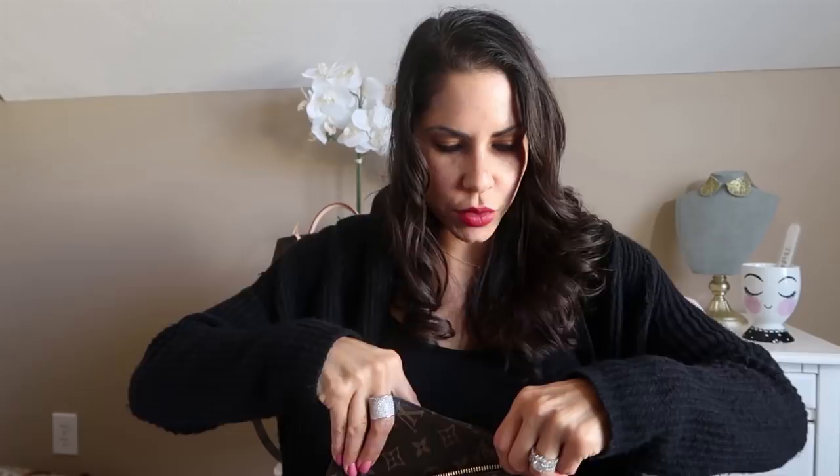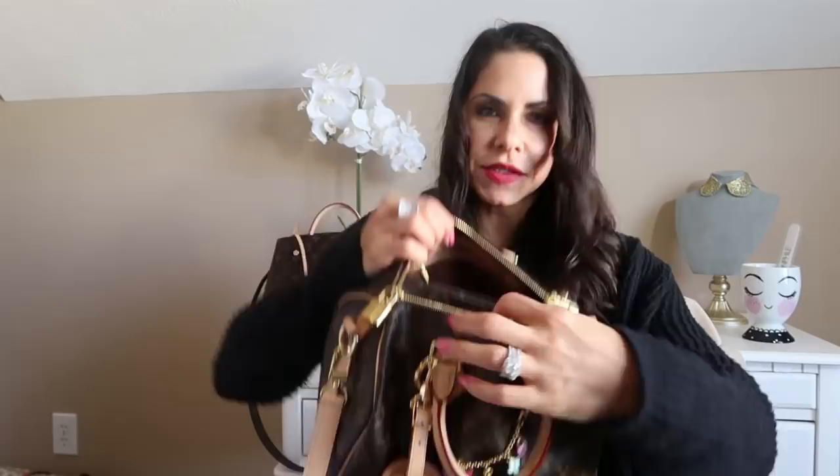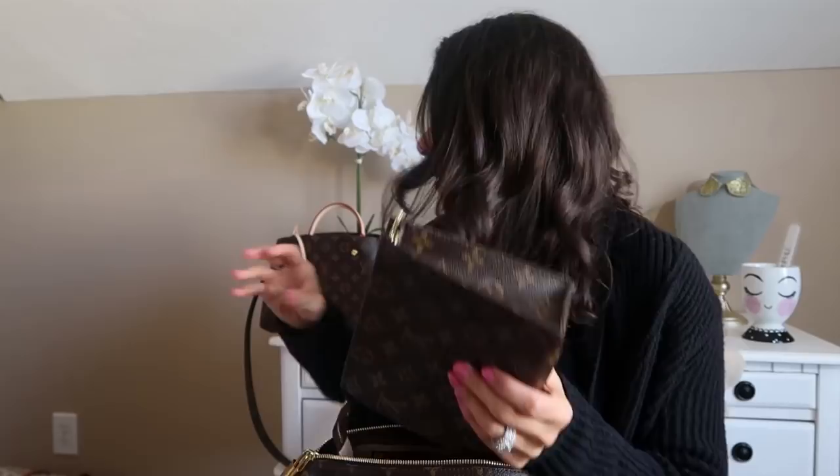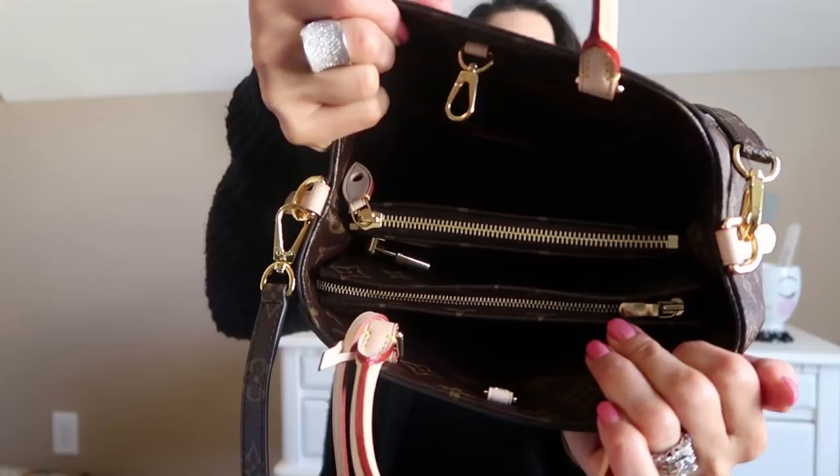I just want to show you that this is my Toiletry Pouch 19, and how easily this can fit in there as well. Of course you would have to keep it in this orientation — it obviously wouldn't go the other way at all. I'm going to take a couple more things out, adjust, and stick it in there. It's in there and you could put everything else around it. It's sitting right there. I want to demonstrate that it does fit in the Montaigne as well — I have to put it in this way, just like I did with the Speedy B, and it does fit in there perfectly. It takes up the whole length of that compartment.